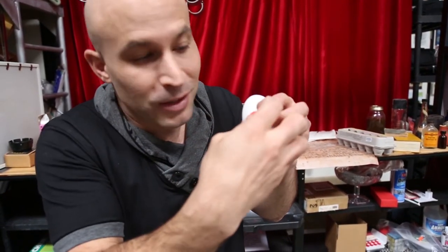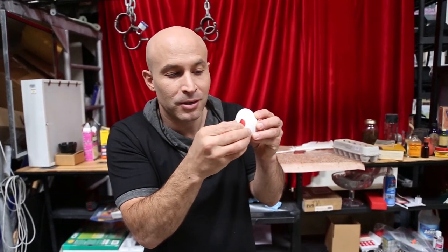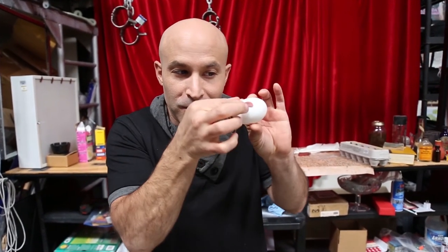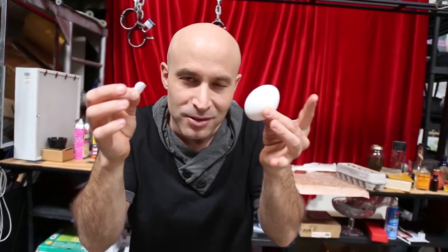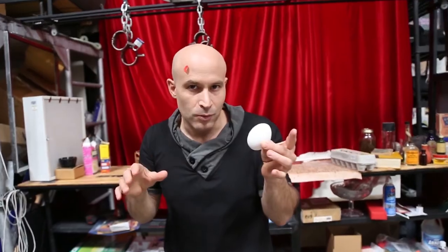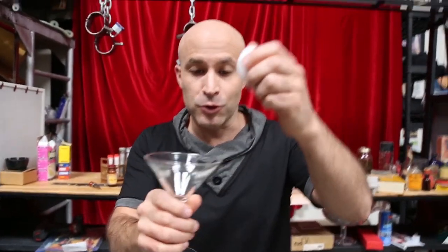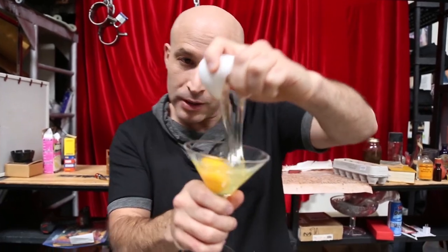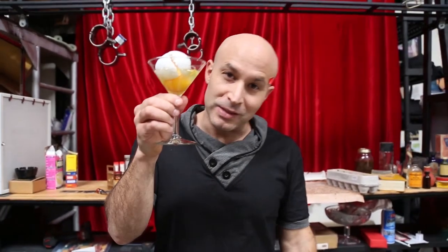All you gotta do then is peel off the sticker. This is where the magic happens. Peel off the sticker, really get close and show them — look, this is a sticker, it's not what you thought it was, it's magic! I like to stick it on my head. Then grab a glass, crack it open, and that is the silk to egg.